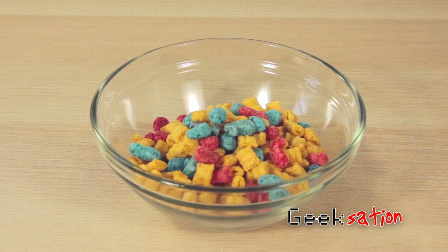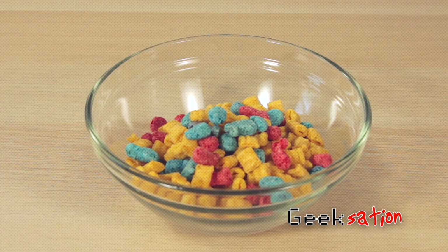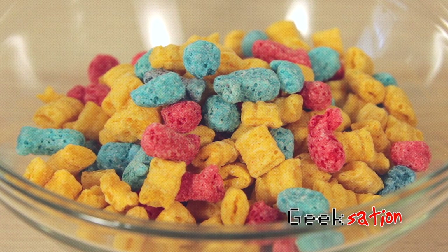Now let's take a look at the cereal itself. Obviously nothing special here — it's basically just Captain Crunch cereal with baseball and bat-shaped Crunch Berries. Either way, it looks great. Alright, so that brings us to my favorite part: the taste test.